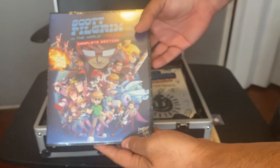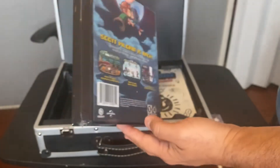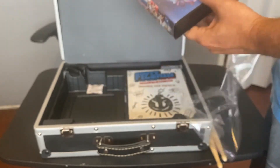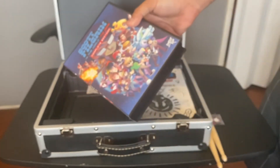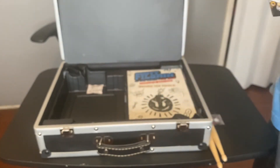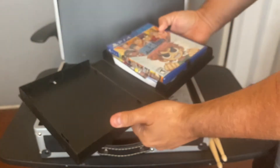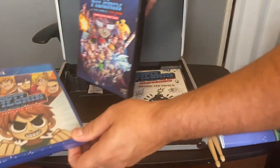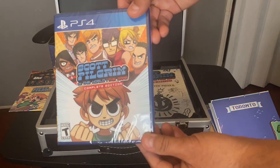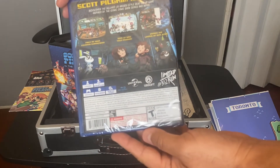Obviously it comes with the Scott Pilgrim game. I'm going to keep this sealed anyway since I already have the digital version.